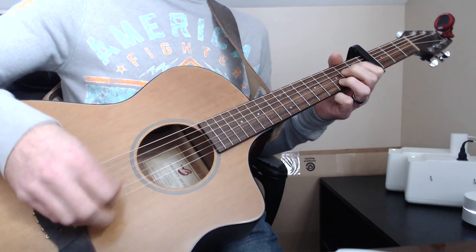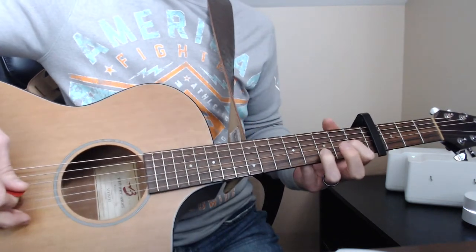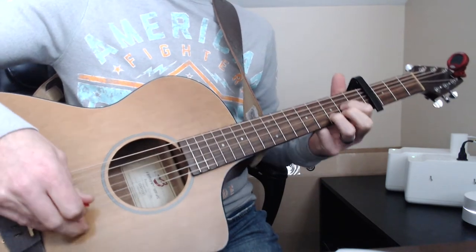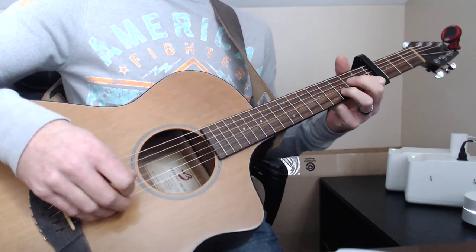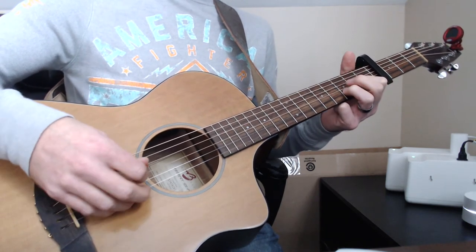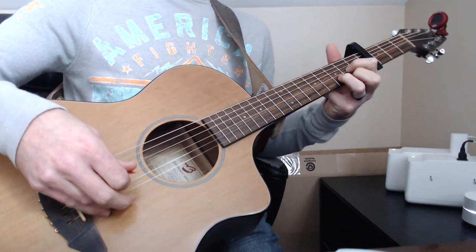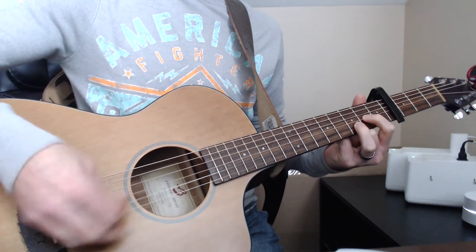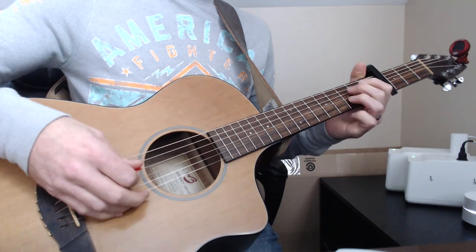What I'm doing here is moving to a D suspended chord — it's just a D without holding the fret on the bottom string. I've got the G string on the second fret with my index finger and then the B string on the third fret with my ring finger, and just hammer that second fret on the G. Let me put it all together.